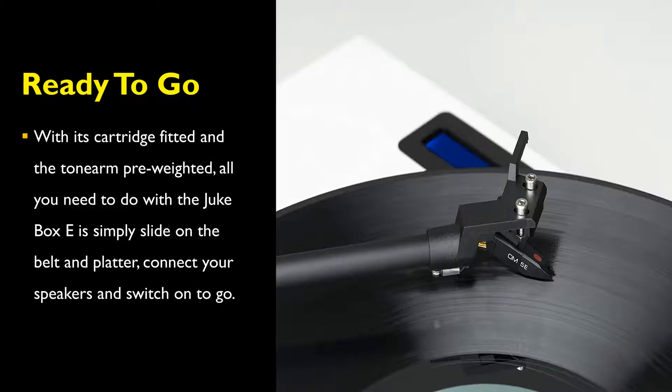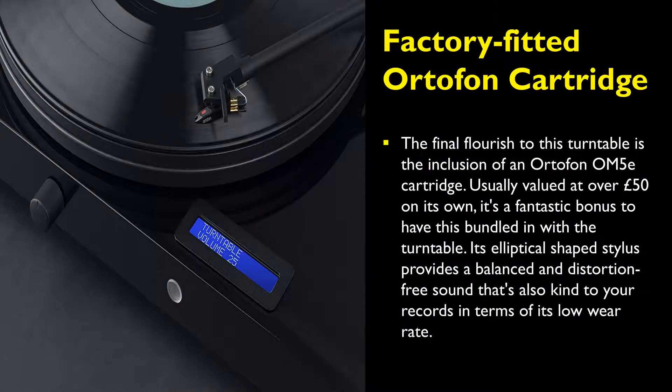With its cartridge fitted and the tonearm pre-weighted, all you need to do with the Project Jukebox E-Record Player is simply slide on the belt and platter, connect your speakers, and switch it on to go.